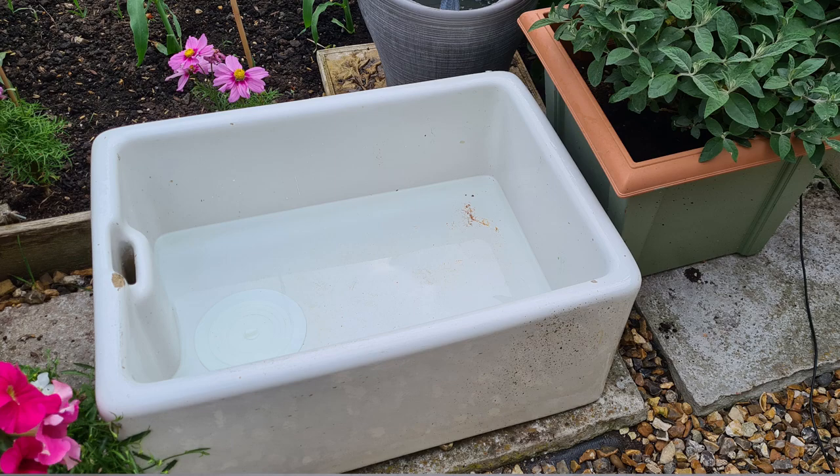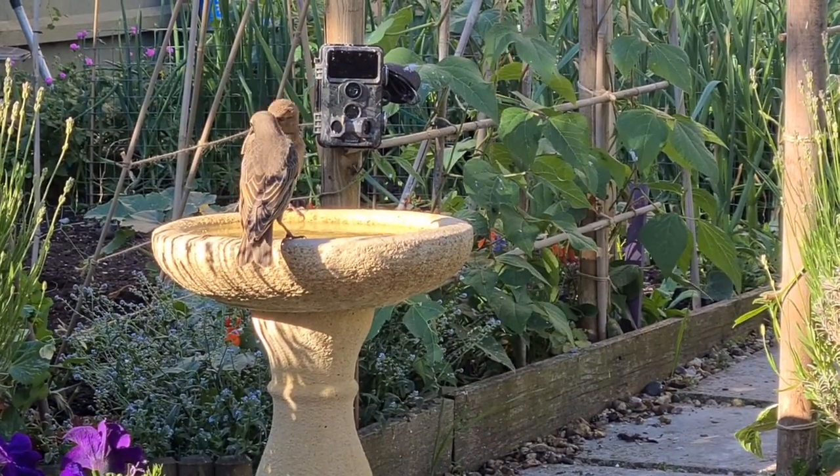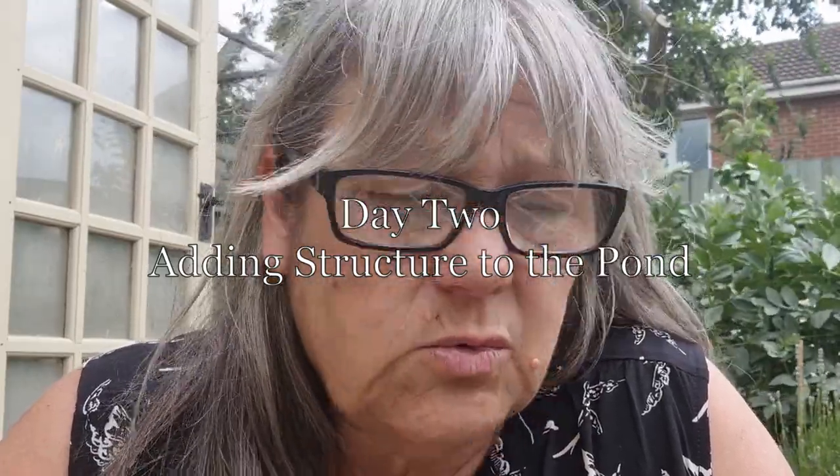Once I've done that I'm then going to go and choose my plants. I filled it up with water last night and it hasn't leaked at all so I know that it's watertight. I was extremely lucky and put out a request on a local selling site last night if anybody had any bricks they didn't want, and a lovely lady had 12 that I could have, so I'm making a ledge with those for some of the marginal plants to sit on, and also an exit route for any critters, frogs, hedgehogs or birds so that they can get out.